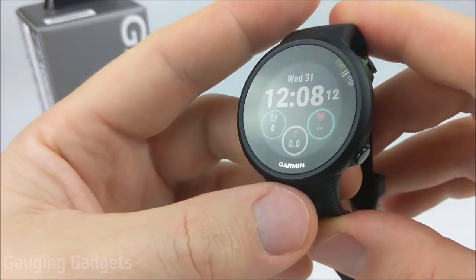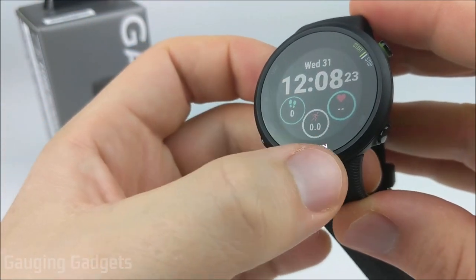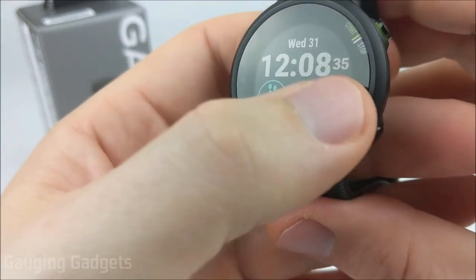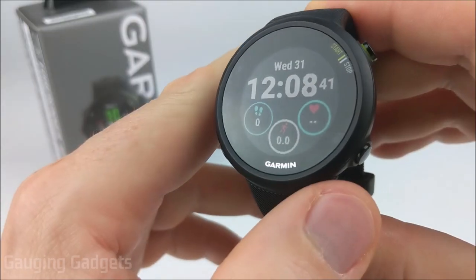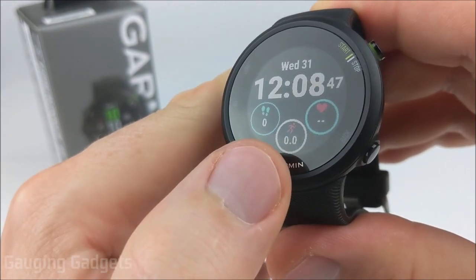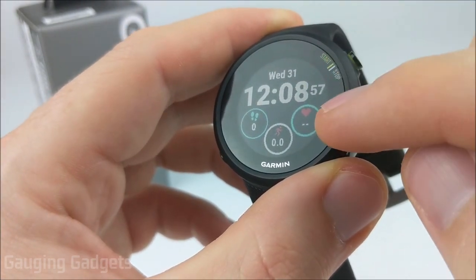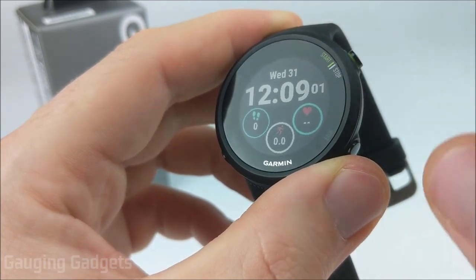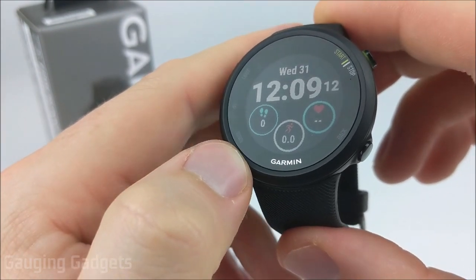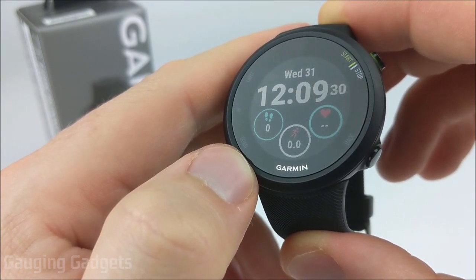The first and probably most important thing on the watch is the display, which on the Garmin Forerunner 45 is a one-inch display — a lot smaller than some other Garmin watches. It also has a lower resolution, so some edges may not be as smooth as on the Vivoactive 3 or the Forerunner 245, but it still has a lot of colors and is very vibrant. It can show live data such as the current second and your heart rate right on the watch face. It's also an always-on watch face, so even in direct sunlight you'll be able to see everything very clearly.